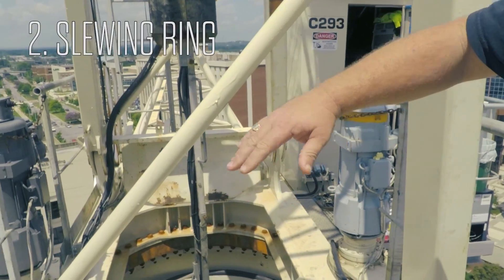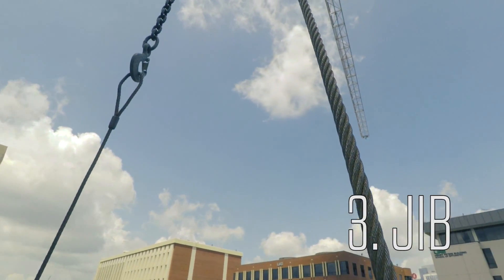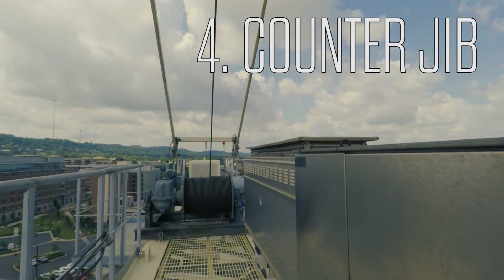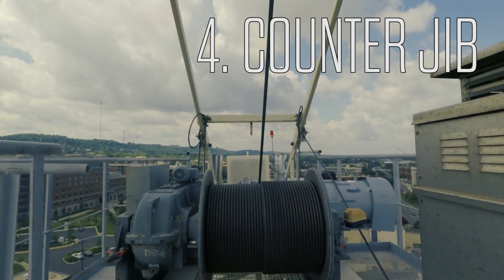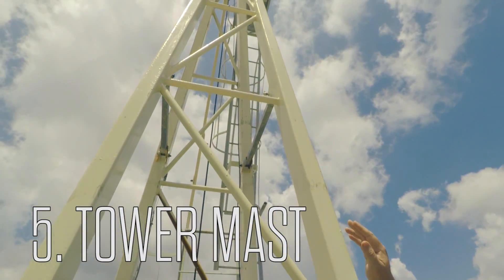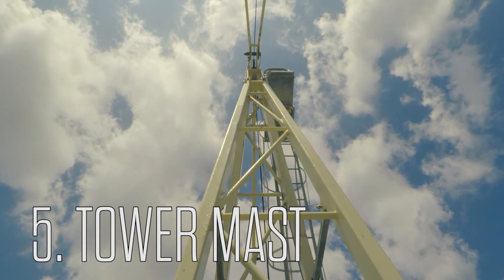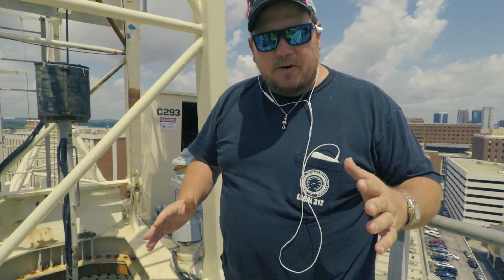We've got the tower base which gives me my height coming up. We've got the slewing ring which the crane sets on to spin left and right. We've got the jib going out front which carries all the load and gives me my length across the job site. We've got the counter jib — it holds the hoisting cable and all the electronic components for the crane, plus the counter weights for the crane itself. And then we also have the tower mast, which carries a lot of the load from tipping forward to backwards and picking up loads and setting them down on the ground. And that's the five major components of the tower crane.